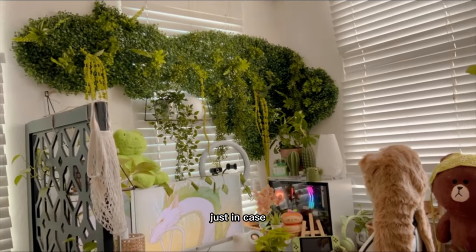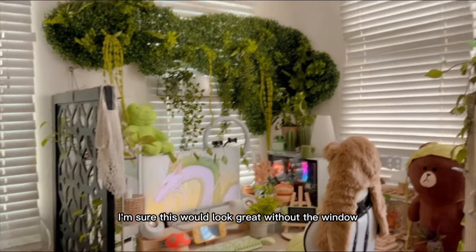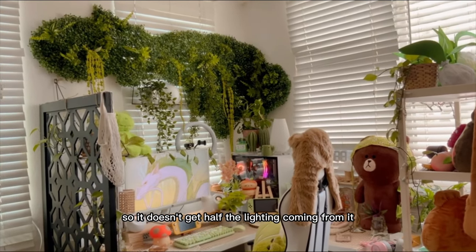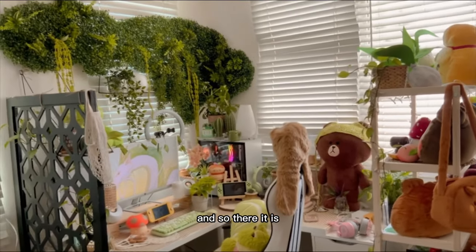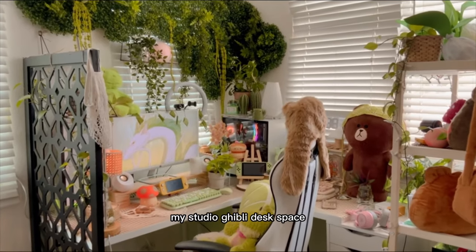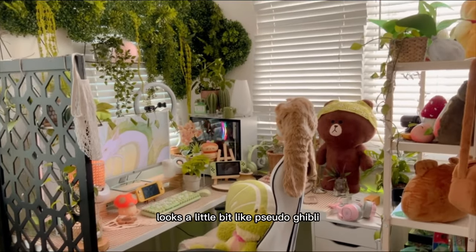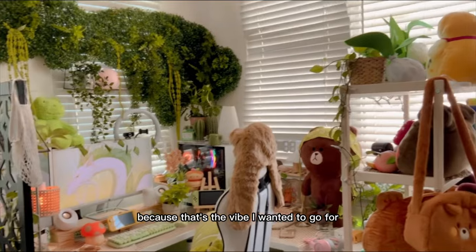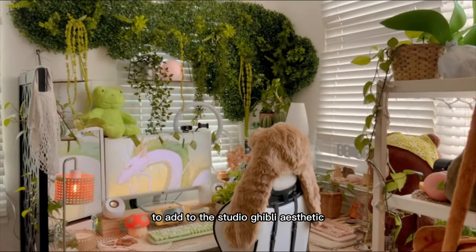I'm sure this would look even better without the window — better lighting on the whole thing — but this is what I have for now. And there it is: my Studio Ghibli desk space! Let me know if you feel like it looks a little bit like Studio Ghibli, because that's the vibe I was going for. I will be adding more things to my room to build out the Studio Ghibli aesthetic.